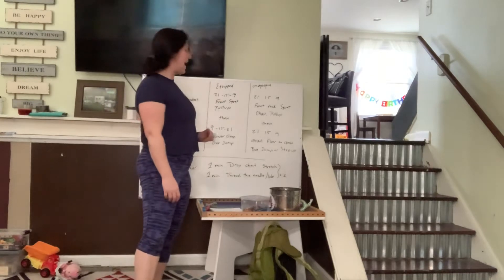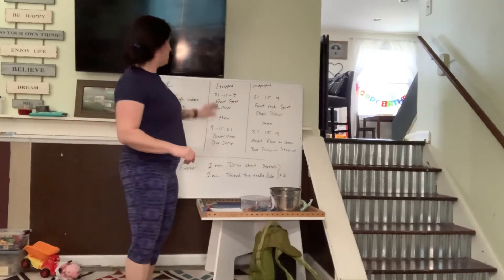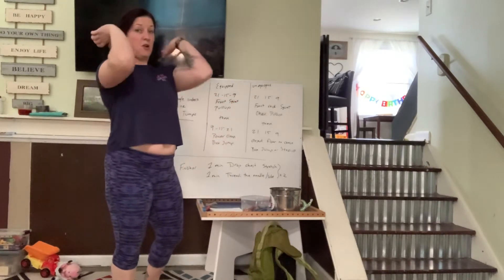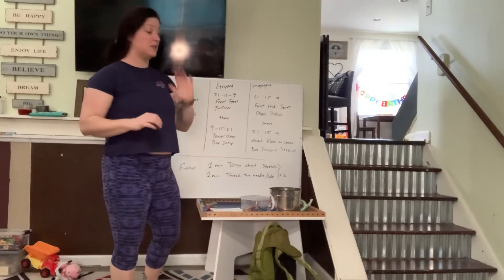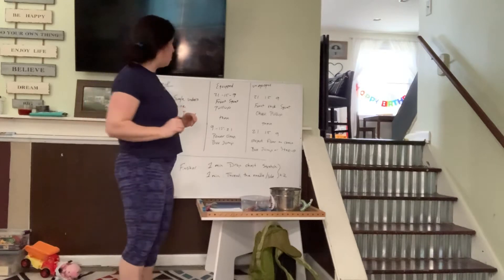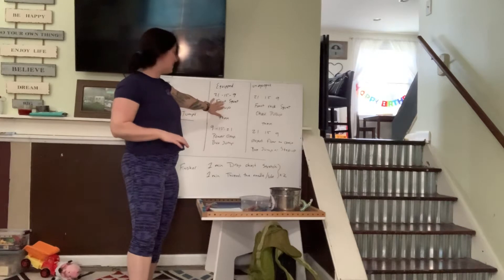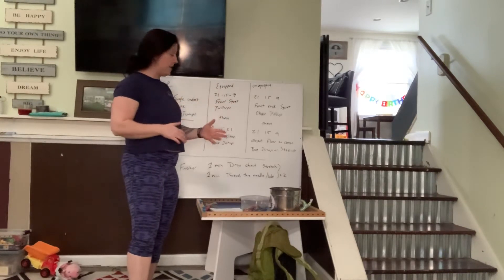We're going to have an equipped workout and then an unequipped workout. So 21-15-9 front squat. If we have a barbell, we want to make sure that weight stays nice up in the shoulders. If we've got a broom, we're going to use our neck to hold that in place. Pull-ups — if we have access to a pull-up bar, awesome. Some of us will not. But 21-15-9 front squat, pull-up.